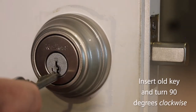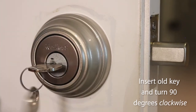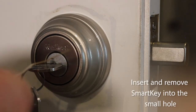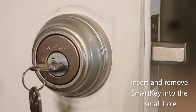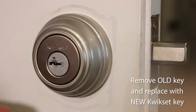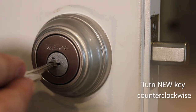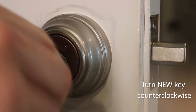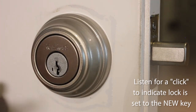First, I insert the key that opens the lock and turn it 90 degrees clockwise. Then, insert and remove the Smart Key in the small hole to tell the lock that it's about to be reset to the new key. I take another key that fits into a Kwikset lock and insert it into this lock and turn it 90 degrees counterclockwise. You will hear a little click, which tells you that the lock has been reset to the new key.